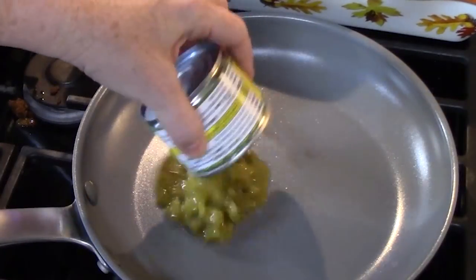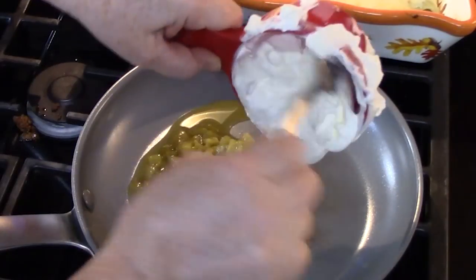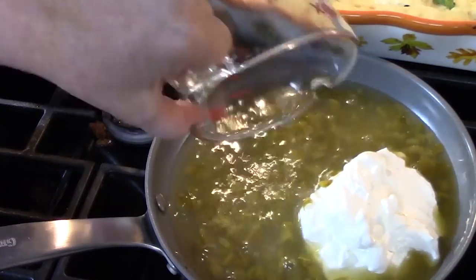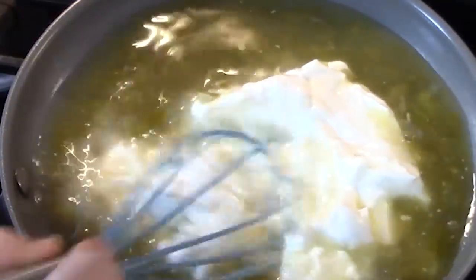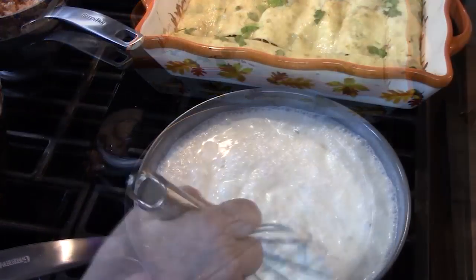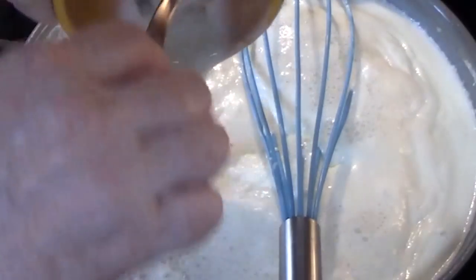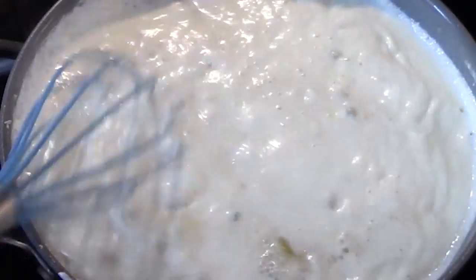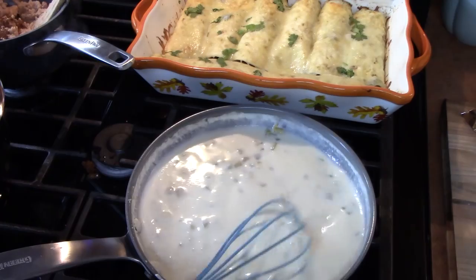I've pulled my enchiladas out of the oven. I'm going to make a quick green chili sour cream sauce to pour over these enchiladas. I'm adding four ounces of diced green chilies — they come in a little can — one cup of sour cream, and one cup of chicken broth. I'll take a whisk and blend this all together and heat it through over medium-high heat. If you want to thicken it faster, take a little bit of the liquid out, add some cornstarch, mix it up, and pour it back in. Get it to the thickness you desire so you can spoon it over the enchiladas.